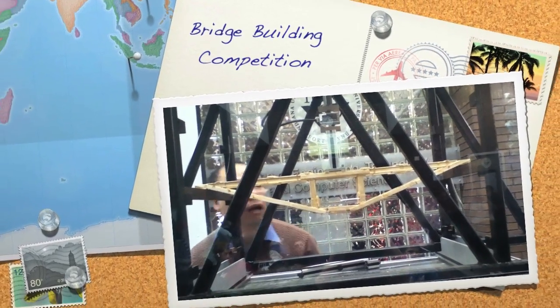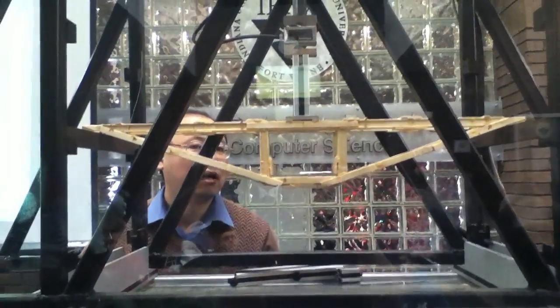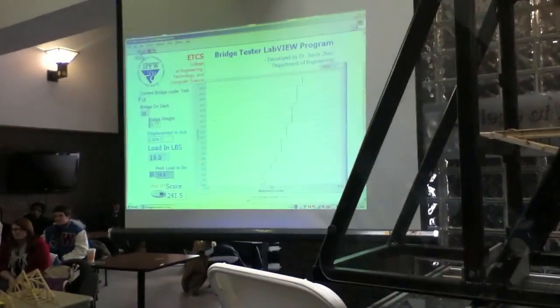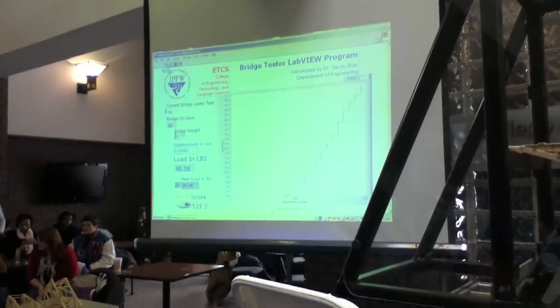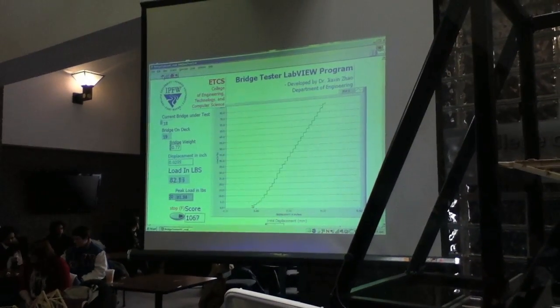In three trusses, he's got four beams or four popsicle sticks laminated together to make a beam, so he's got three trusses underneath the deck, and he does have it supported well, and we'll see how it loads out. It weighs 0.77 pounds, so it's a bit on the heavy side, but we'll see how it tests out.